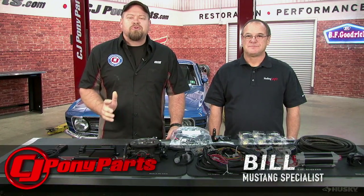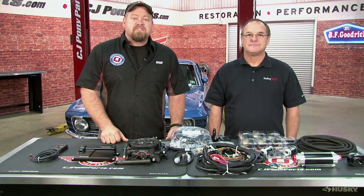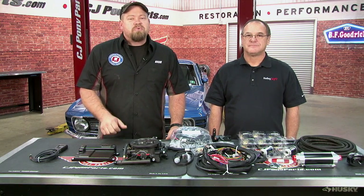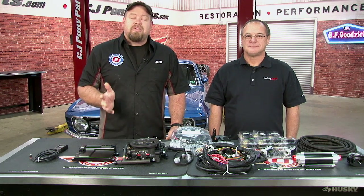Hi, I'm Bill from CJ Pony Parts. While I'm sure many of you watching this are die-hard carburetor fans, there's definitely something to be said for the benefits of electronic fuel injection. There's a reason Ford's been using it since 1986, many of those reasons being drivability and cold start performance.